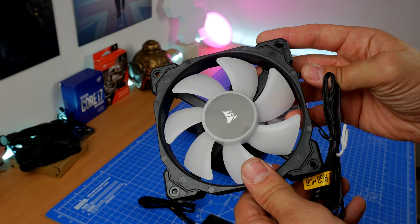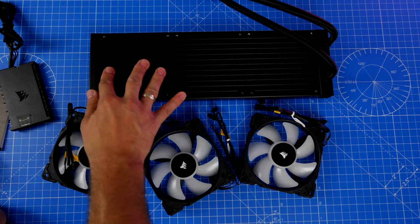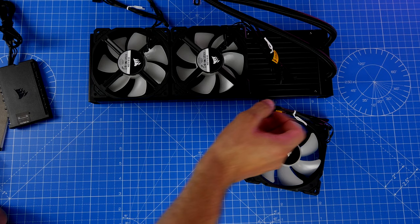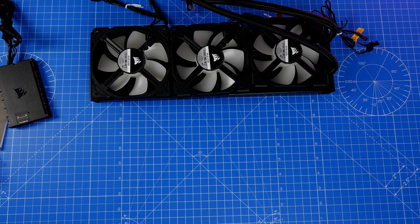This cooler comes with three of these fans included in the box, and Corsair recommends installing them pulling cold air across the radiator through the fins, with the fins facing towards the radiator. This is odd because it means you're not going to see the RGB lighting that well if you install them as suggested, which is a bit strange.